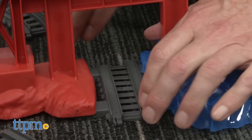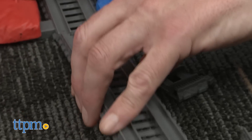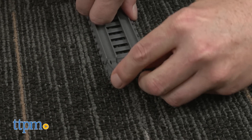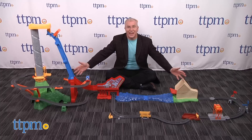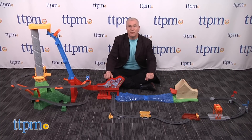Setup and assembly are easy and took us about 20 minutes. However, you'll want to be sure that an adult does the assembly and follows the directions carefully. You'll also want to make sure that you have plenty of floor space — this dramatic set stretches a good eight feet long, and in fact we have a hard time showing you all of it.